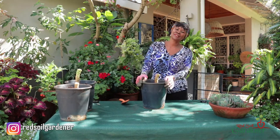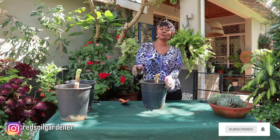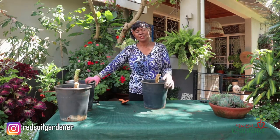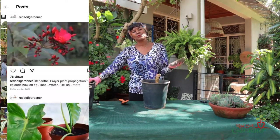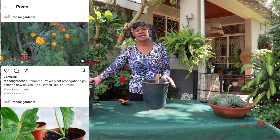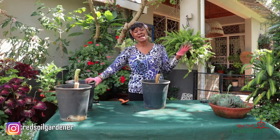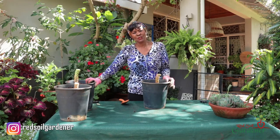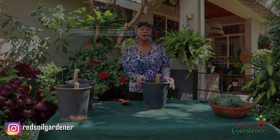Thank you so much. Don't forget to like and share, spread the word, and press that notification button. Don't forget to follow us on Instagram where we post interesting plants and give tips — it's great to interact. Share your comments on our channel and I'm always there to answer your questions. Thank you so much and have a lovely day, bye.